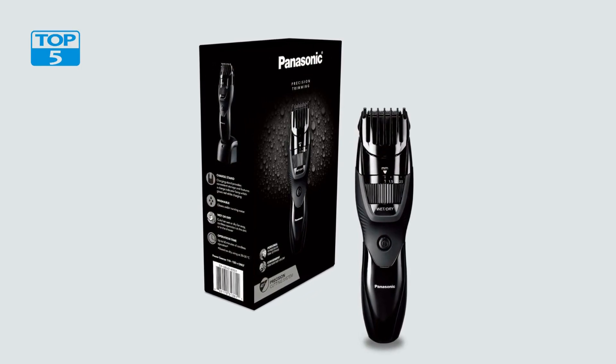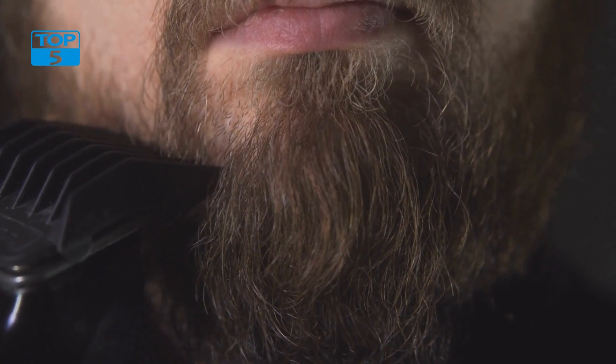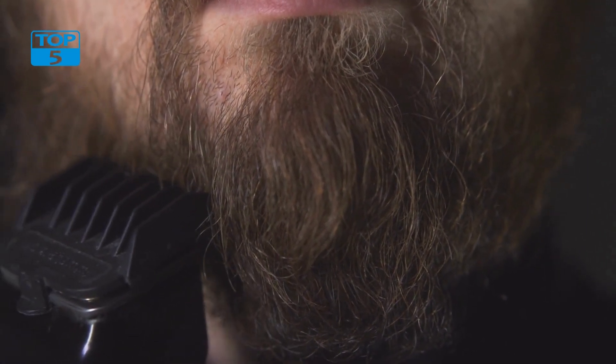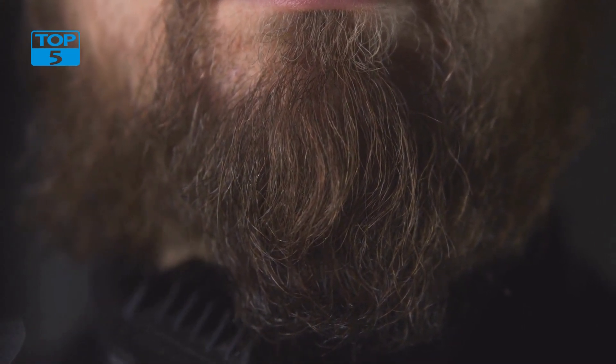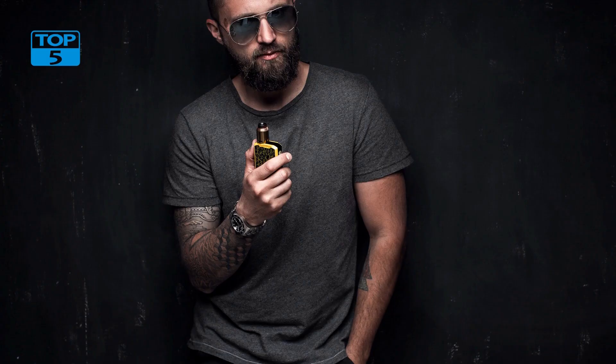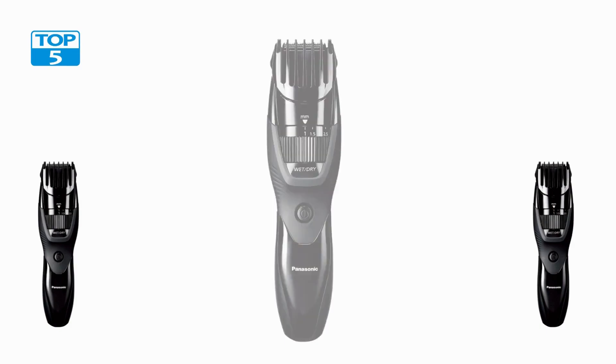Overall, the Panasonic Cordless Men's Beard Trimmer with Precision Dial is a versatile and reliable grooming tool, designed to make it easy for men to maintain their facial hair with precision and ease. With its adjustable cutting length, rechargeable battery, and washable design, this beard trimmer is a must-have for any man who takes his grooming seriously. Whether you're looking to achieve a classic look or try something new and bold, the Panasonic Cordless Men's Beard Trimmer has you covered.